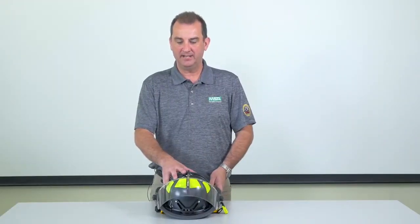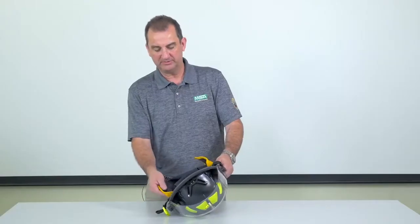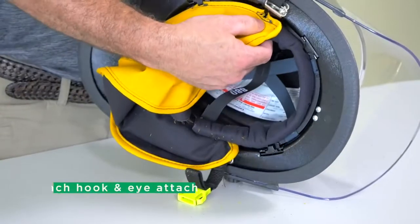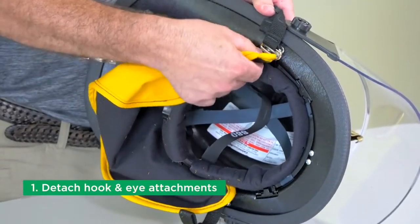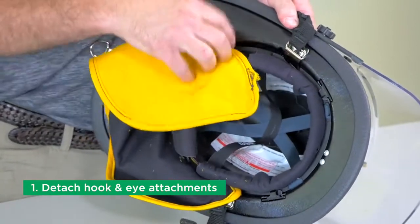The MSA Cairns 880 helmet has a different attachment method for the ear lap, so we'll demonstrate how to remove and install this ear lap. It has a hook and eye attachment, so you just have to pull the eyes back out of the hook that's attached to the helmet.